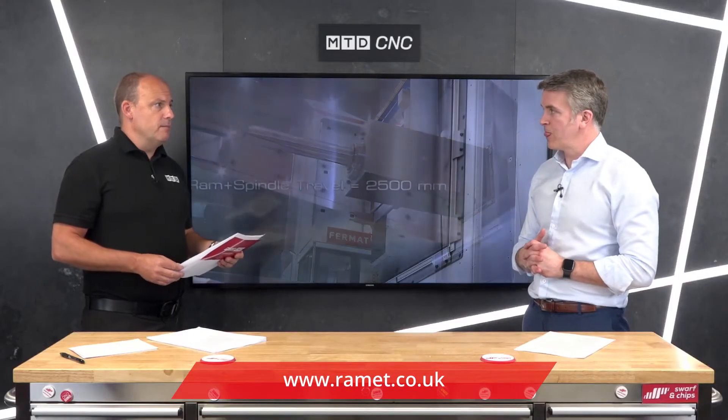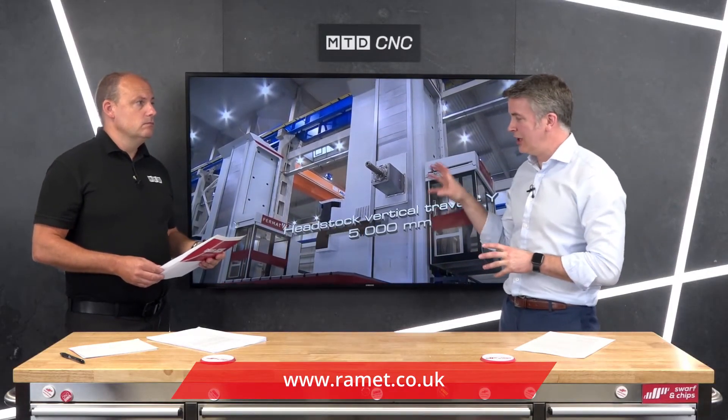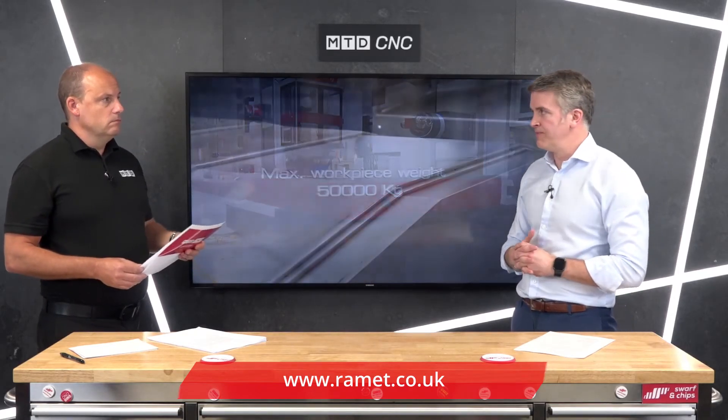The market here in the UK and Ireland covers all heavy industry. The smaller sizes lend themselves to subcontractors, tier ones and tier twos, while serious contractors take the larger ones. They are very competitively priced — if you're looking for something that's got a lot of tech but is well priced, Fermat's for you. Contact RAM Engineering and Tooling to find out more about the Fermat range.